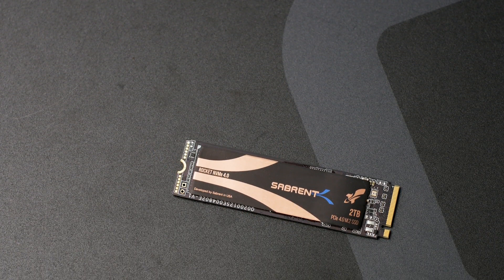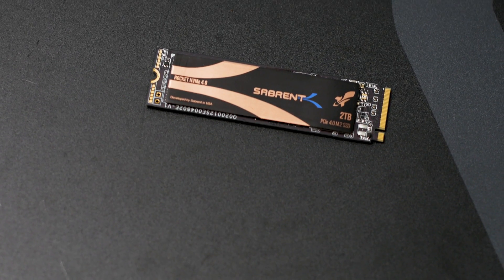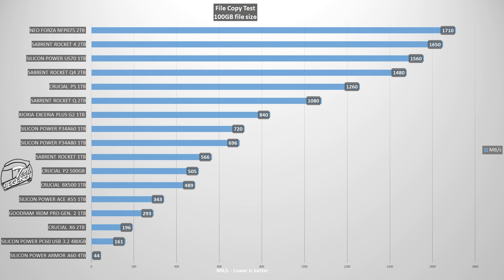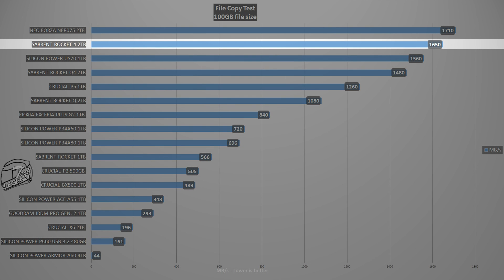The system used for all storage testing is centered around an Intel i9-9900K running at its factory settings and frequency. The first test is a simple file copy test where you duplicate a 96GB folder on the SSD and measure performance. Throughout the entire copying procedure, the Rocket 4 2TB averaged a speed of 1.6GB per second, placing it in second position in the file copy test, right behind the Neo Forza 2TB drive and ahead of many other PCIe SSDs tested.